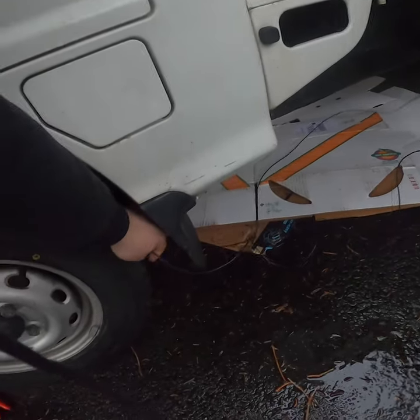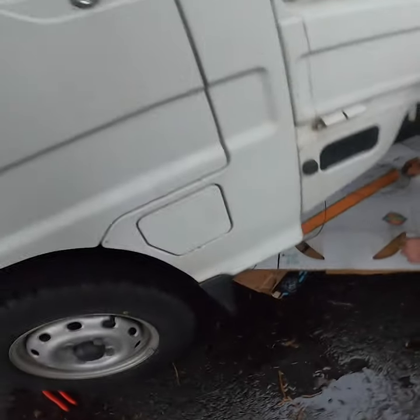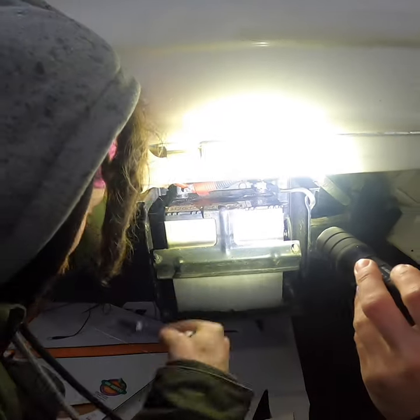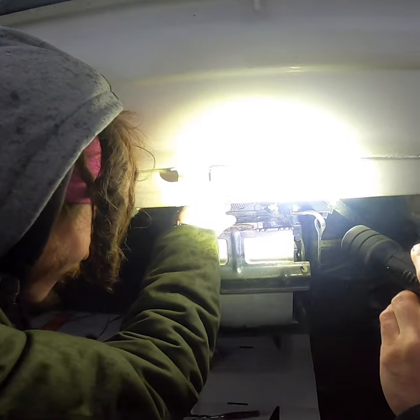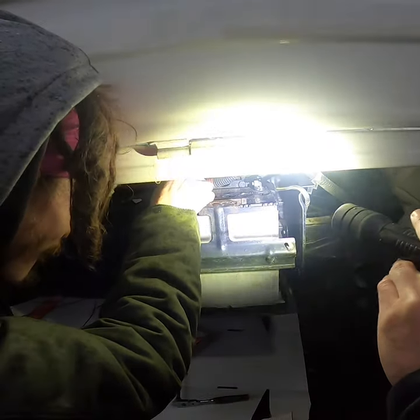Right hand ground, left hand power — so that's ground, that's power. Convenient. So now we're just taking off the terminals on the battery to put the power and ground wires from the light bar onto the battery for it to get power.